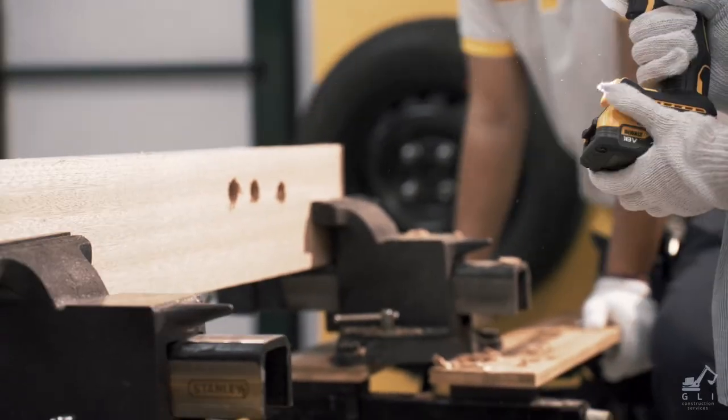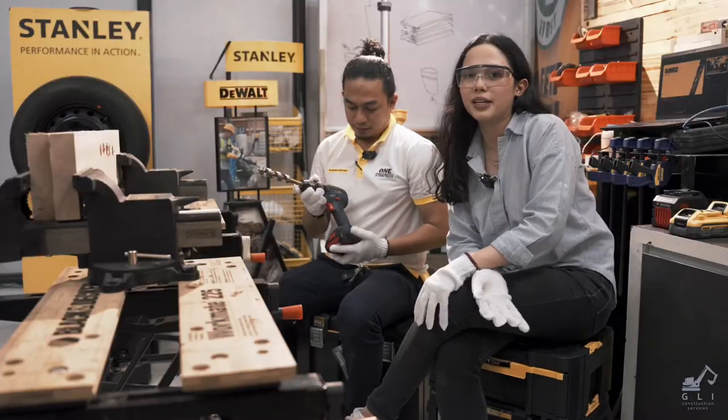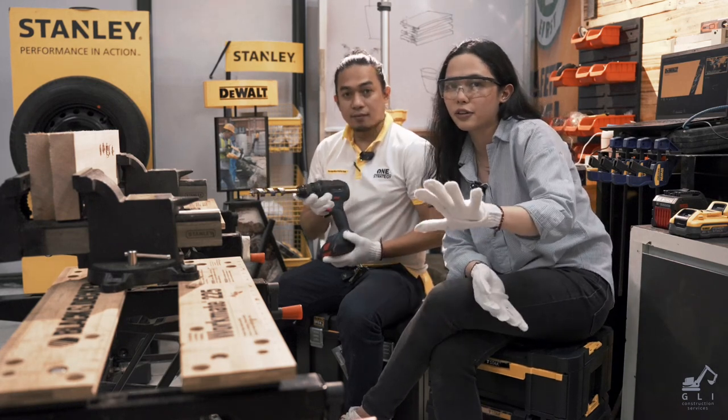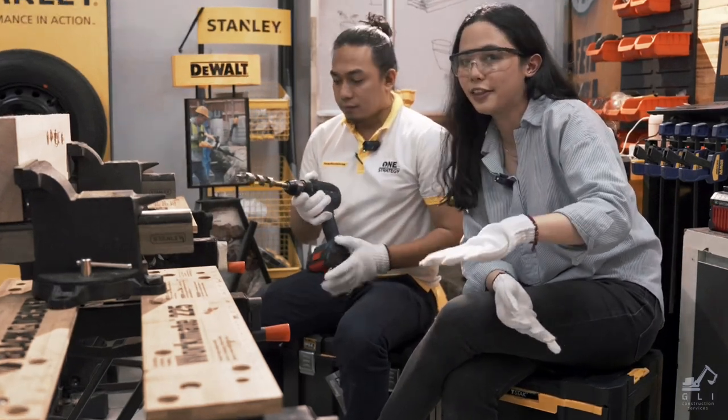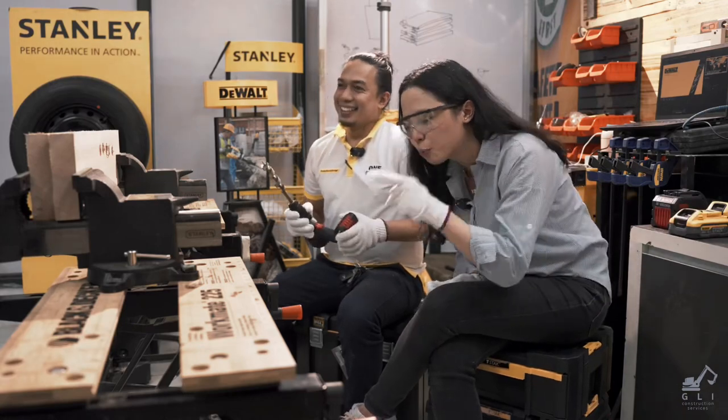It feels the same. You're not gonna notice — this is 1.7 and this is 4. They told me that DEWALT feels different compared to every other drill. I'm here today to prove it.